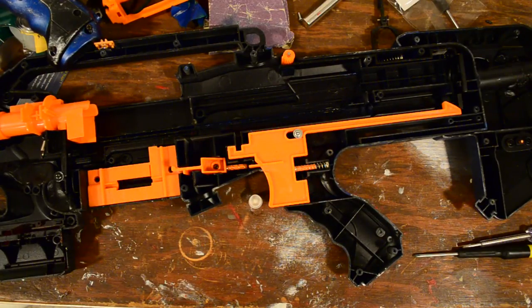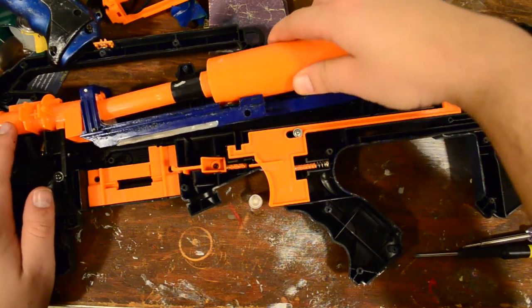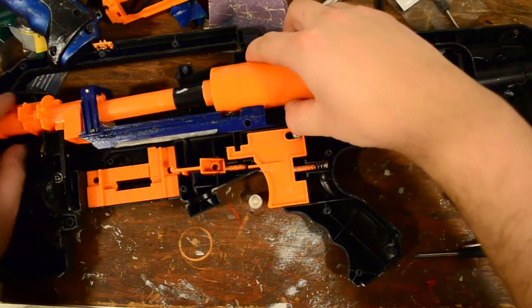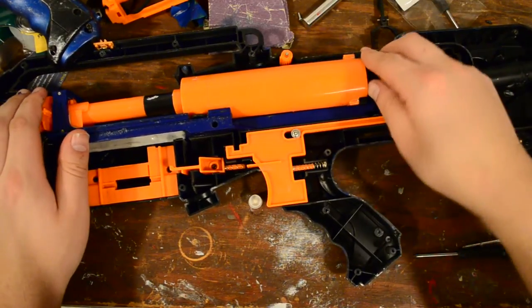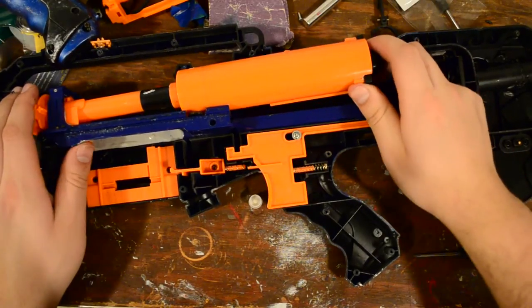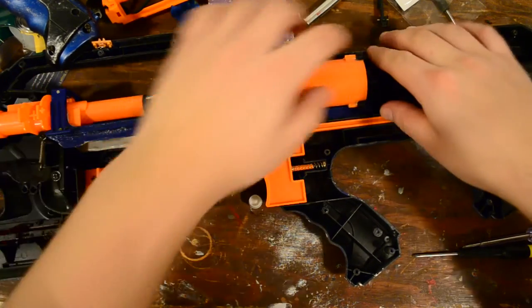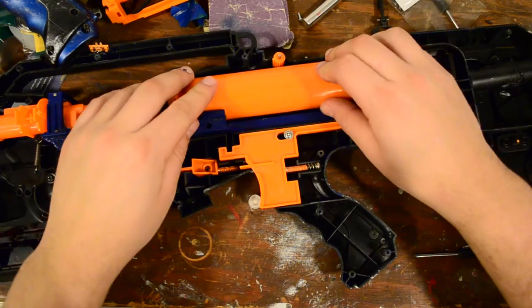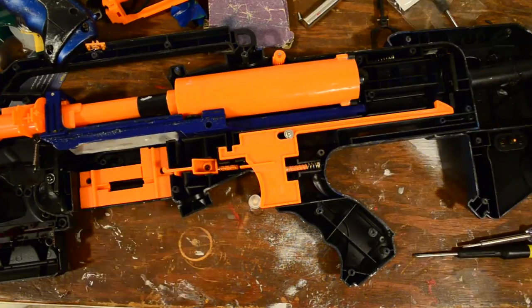Now all you have to do is put your plunger assembly back in your long shot, which I usually do by sliding in the front part of the breech first, lifting up the receiving end of the breech, and then working my way backwards, making sure that the angle of your plunger tube is correct. And now you can put your long shot back together, which I will do off camera because it's a pain in the butt with the Magnus internals. But guys, that's all you need to do, and then I will do a review of how it performs.